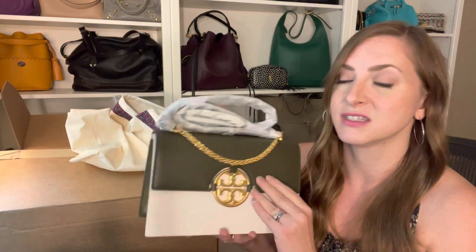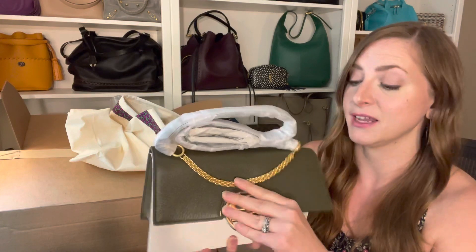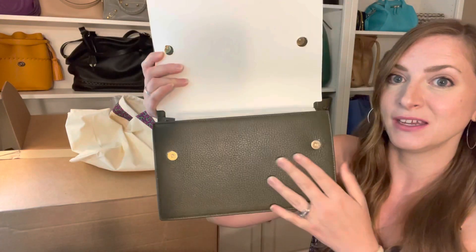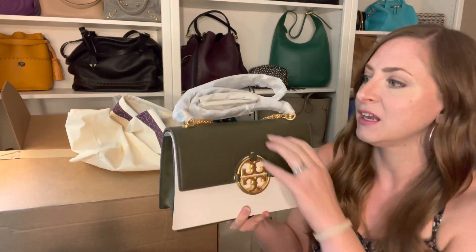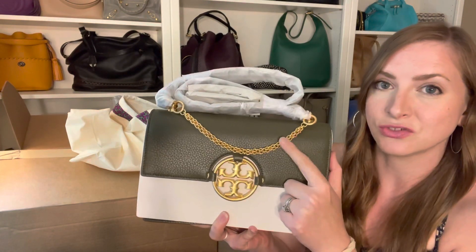Guys, this is some of the most supple, luxurious pebbled leather I have ever felt in my life, and I was like, I need to get that. I would really love for it to be on sale — it was not — but this is this beautiful dark army green with gold hardware. I just thought it looked so good in person. It almost looked black on the shelf until I picked it up and started handling it and moving it around in the light.